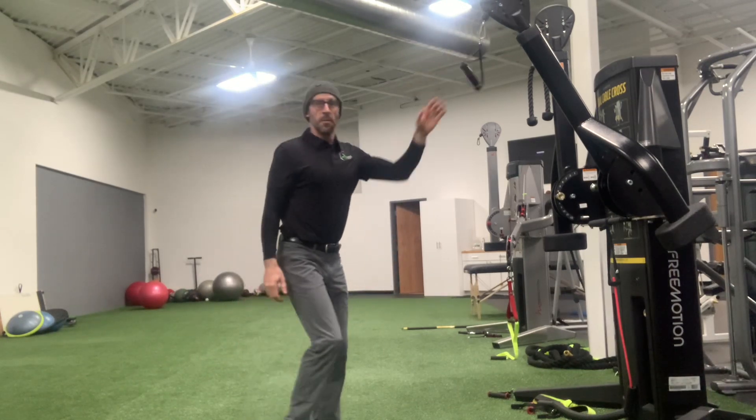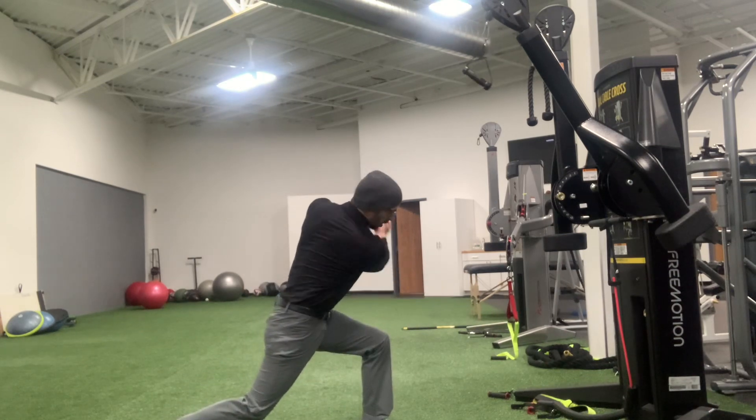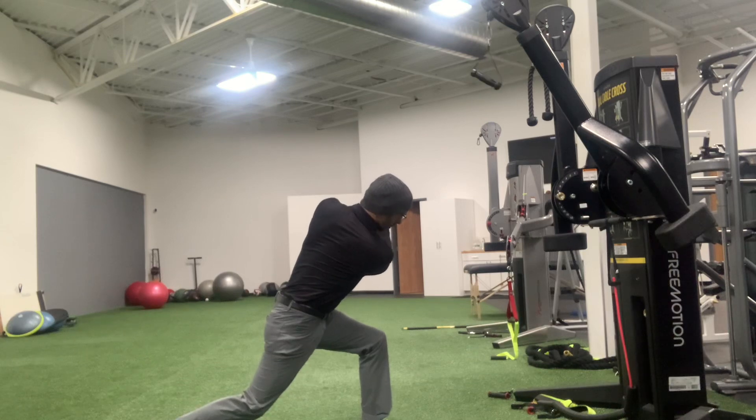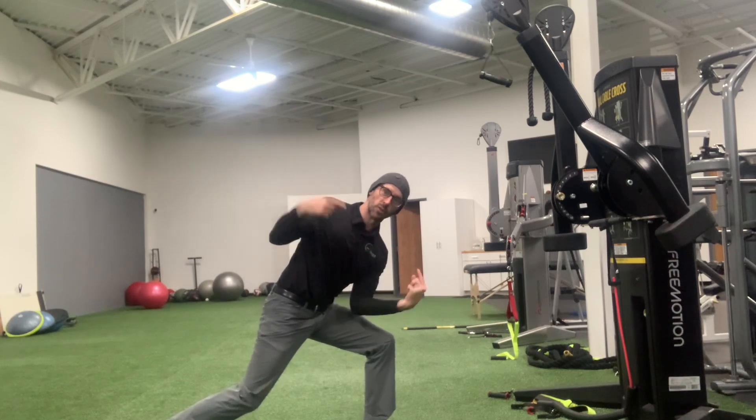So from the side, it looks exactly like this. I'm going to go high, my right shoulder is low, then I come through and the left shoulder is low. Maintaining shoulder plane.